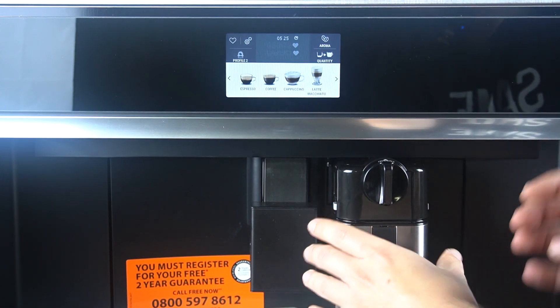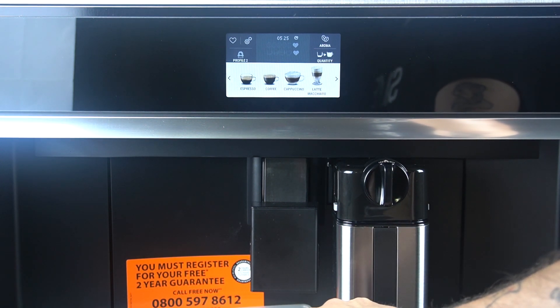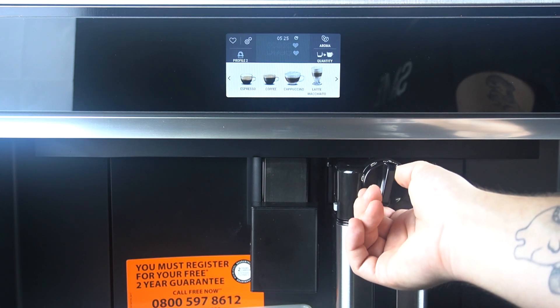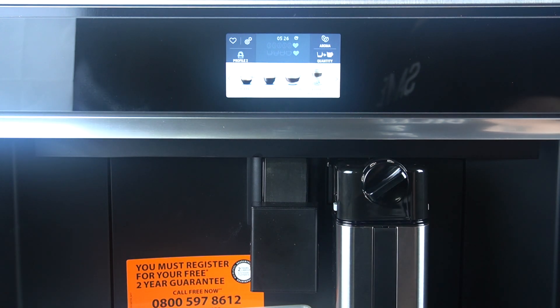Insert the milk container — you don't need to empty it before the cleaning operation — and simply put the vessel under the coffee outlet and switch the knob to the clean position. As you can see, the process starts automatically.